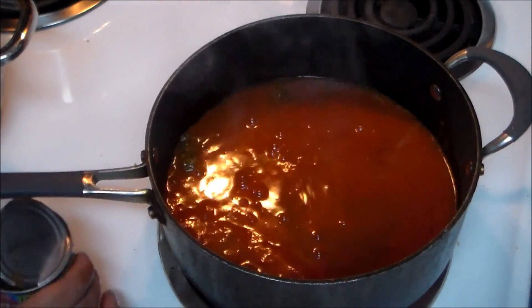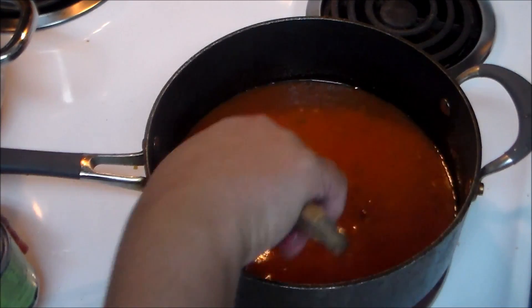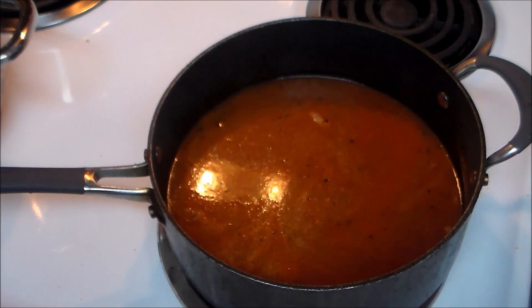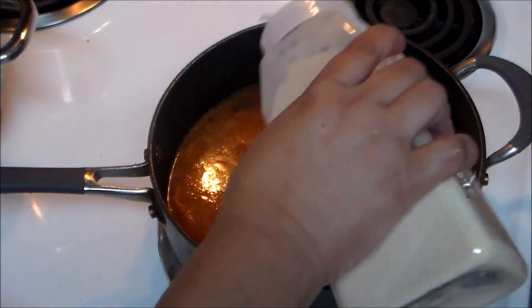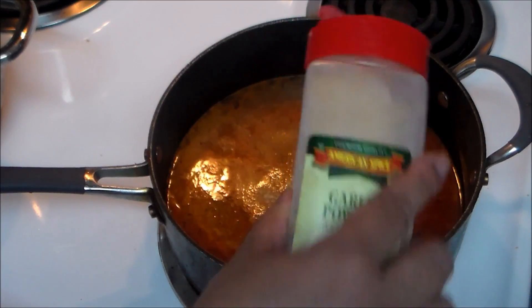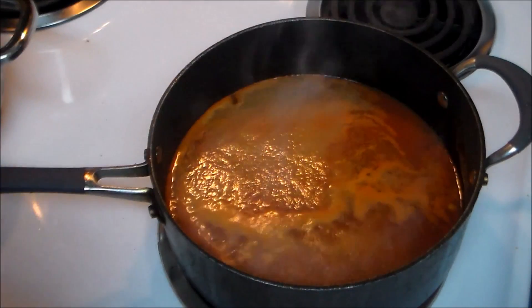Add one can — eight ounces — of tomato sauce of your preference, and with the same can I'm going to measure approximately two cans of water. We're going to let this come to a boil. I'm going to add some garlic powder, onion powder, and about two bay leaves.